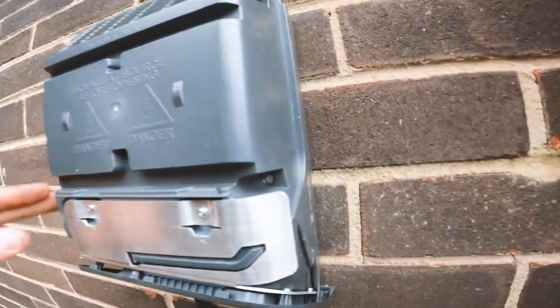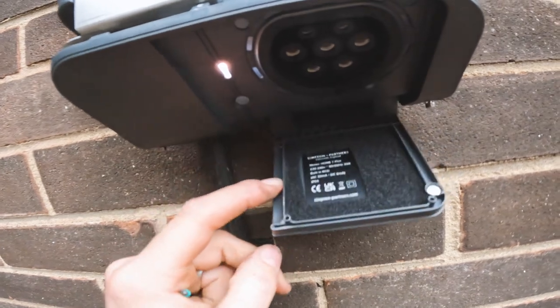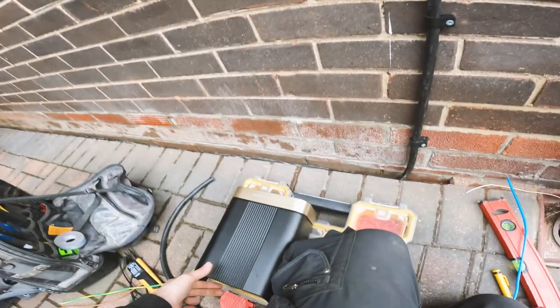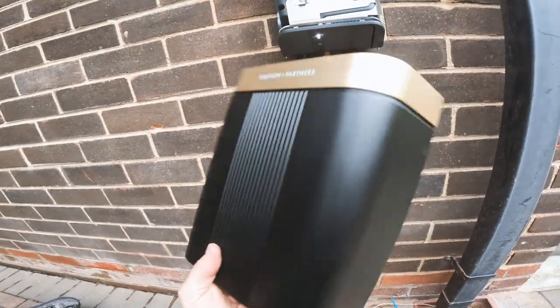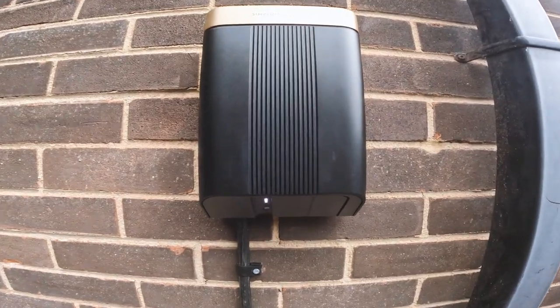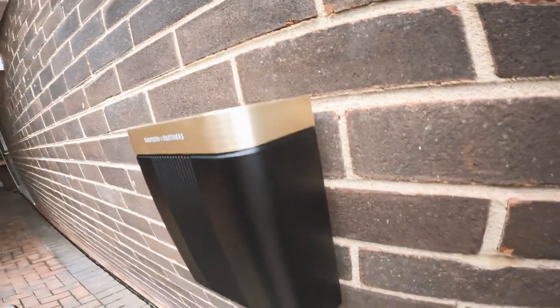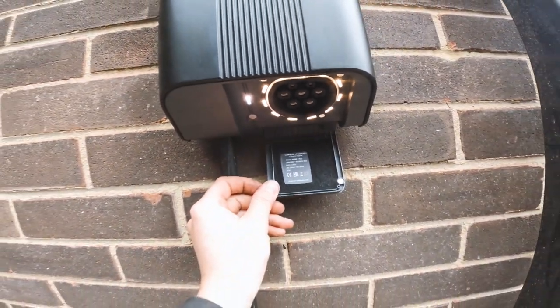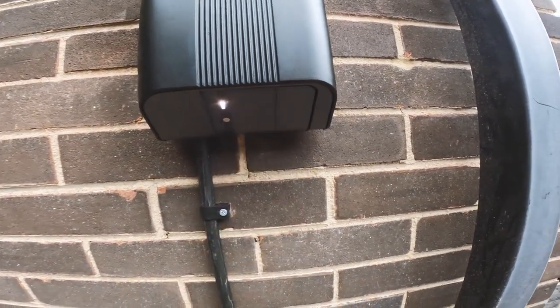There we go, the front cover is back on. We flap this down and it lights up nicely — look at that. We've got the final little metal lid going back on, and there we go, that's the lid on. That's looking dead smart. Come and charge your car — it lights up nicely so you know exactly where to plug in. Beautiful.